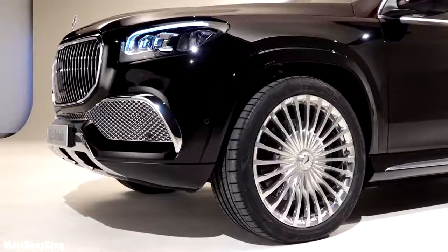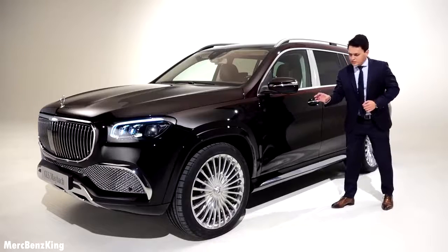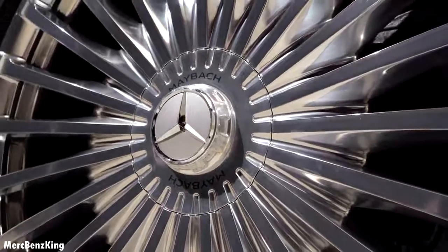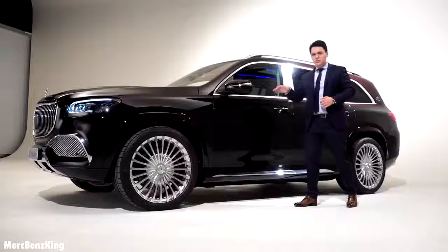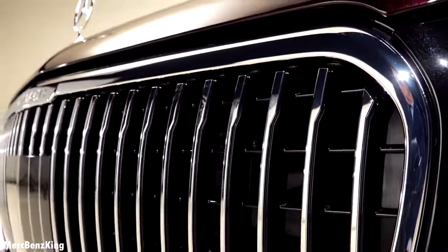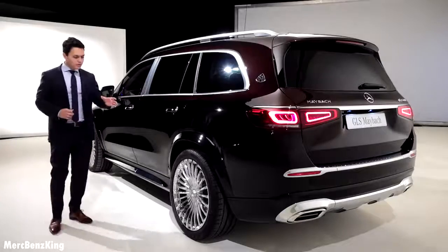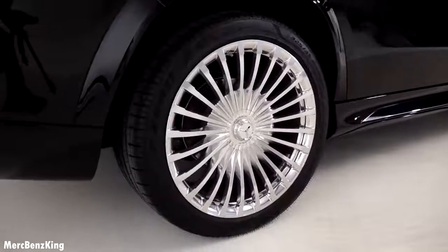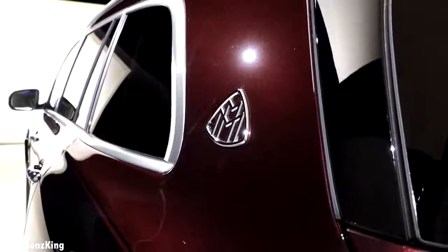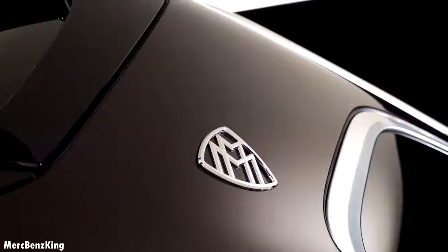It has multi-spoke 23-inch Maybach rims with a Mercedes style that sticks out, and it also has the Maybach emblem on both sides. You can notice from the spokes that it is the same design as the front grille, as well as the running board. The rear tire size is 325, so a little bit wider than the front tires. On the C-pillar you can notice the Maybach emblem, which is 130 percent compared to the S-Class Maybach emblem.